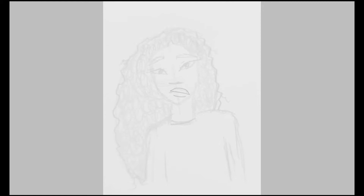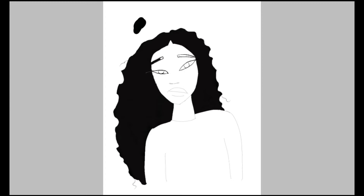Hello, so today we are going to be doing a speed draw. This is just something random I drew. When I draw, I first draw it on paper, then I color it in — it depends on what it is or if I want to draw it, because sometimes I don't.